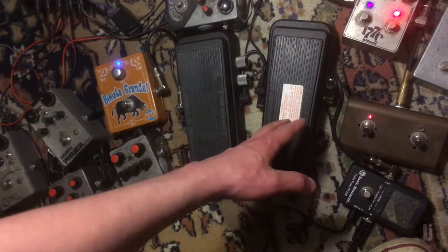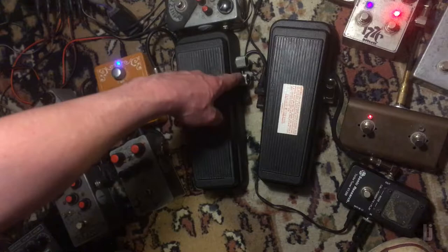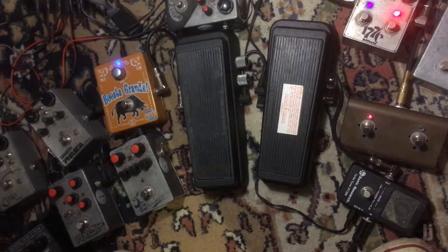On the right you got a vintage GCB95 Crybaby, which happens to sound like shit. On the left the exact same pedal, which used to sound like shit, until I made it more good by fixing everything that's wrong with this one. There's also these extra couple mods, but pay no mind to those because they're not doing crap right now.